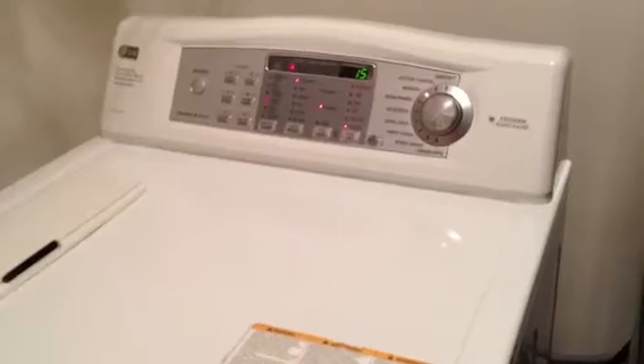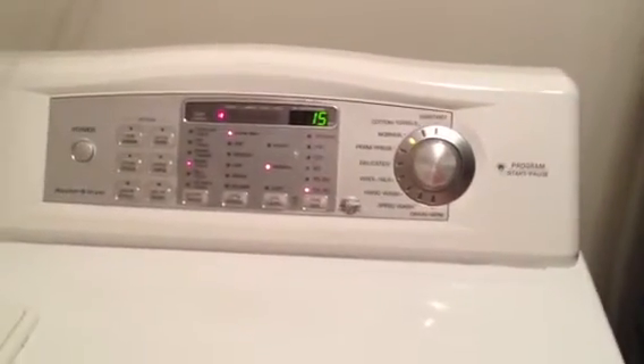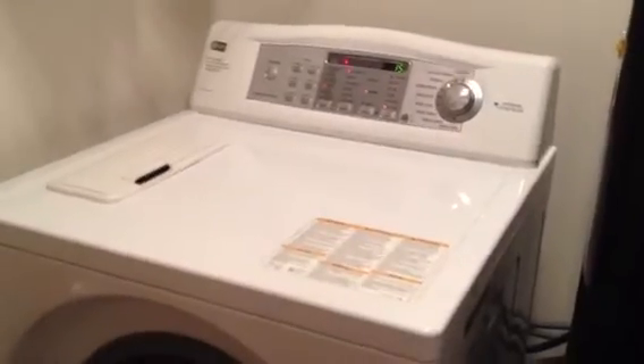It washes like a normal washer but dries a little bit longer than a standalone dryer because it only runs on a 110-volt outlet. It's being listed to sell quickly, so if you have any questions, shoot me an email or contact me. Thanks for looking.